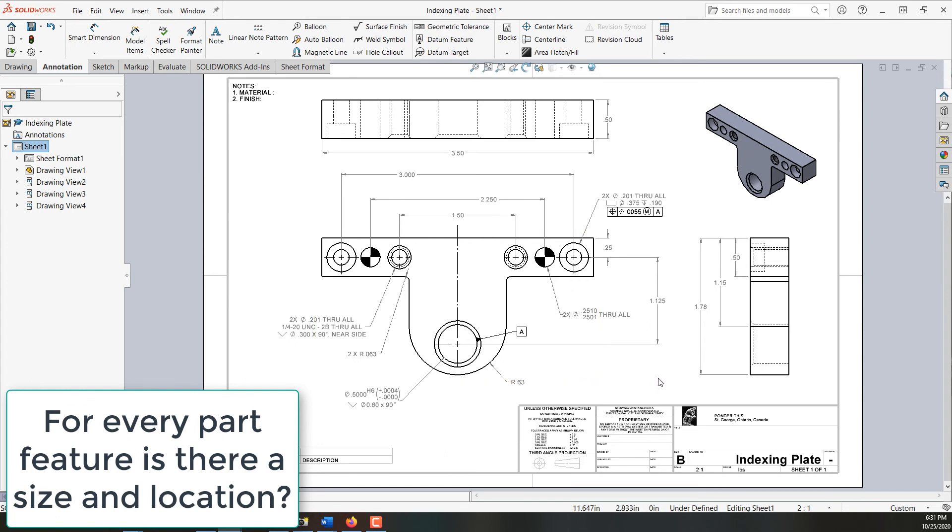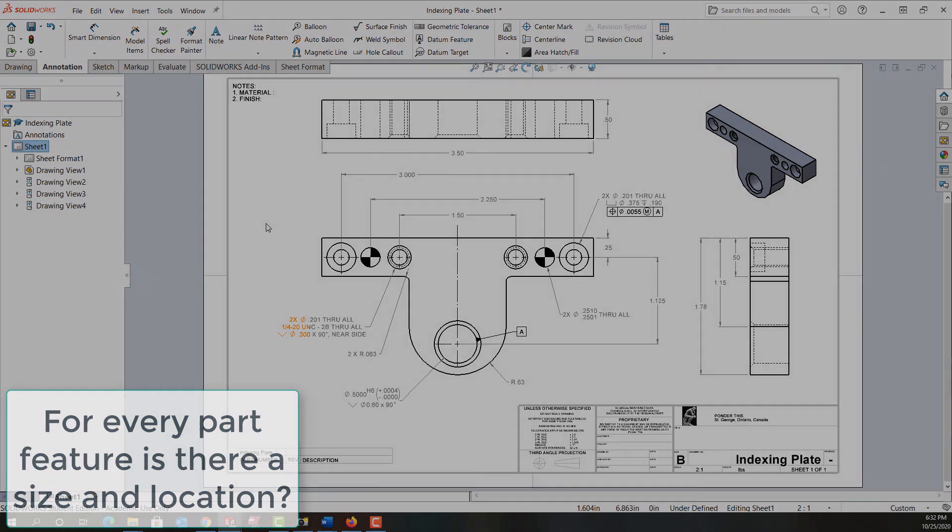We should take one more look around the drawing and look for any missing features or dimensions. If we can't find any, we should still come back to it another day if possible before releasing it to the shop floor, and just double-check. For now everything looks good. The last thing we need to do is calculate what tolerance we can have here and here, and add that to our part drawing, as well as determine a material. In the next video we'll look at how to calculate these critical tolerances, and then later we'll look at materials.